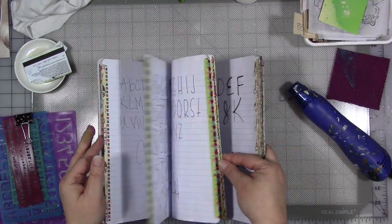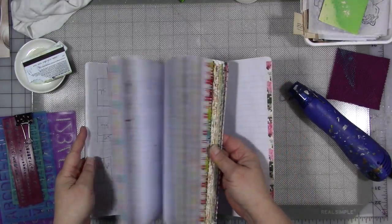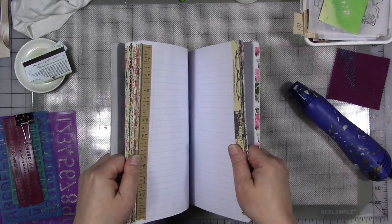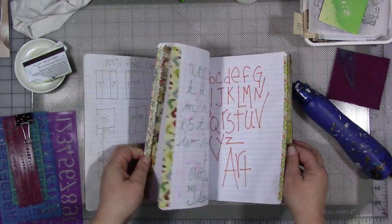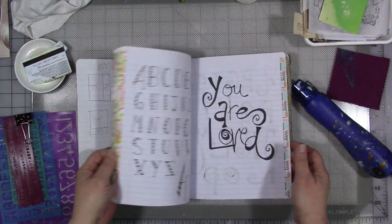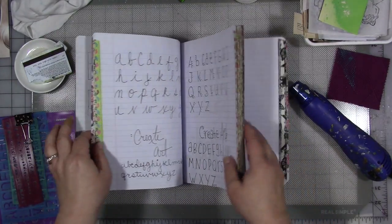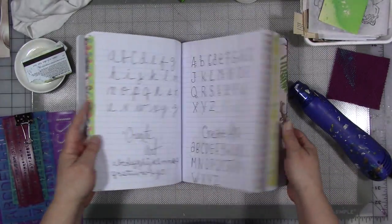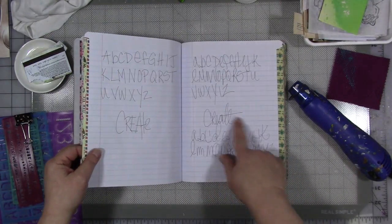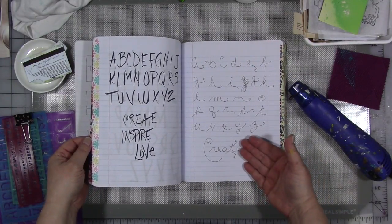I took a composition journal — I have one that's just for faces, I have one that's for animals, and I have one for fonts. When I am in the mood, I just sit down, take a pen and markers, and practice different styles of writing. At some point when I'm done with this, it'll be a reference book for me of different ways I can write and create for my art pieces.